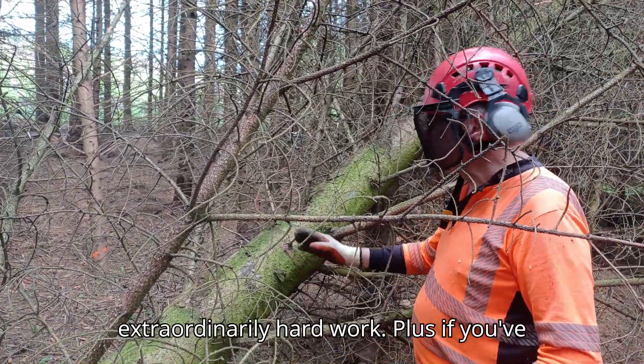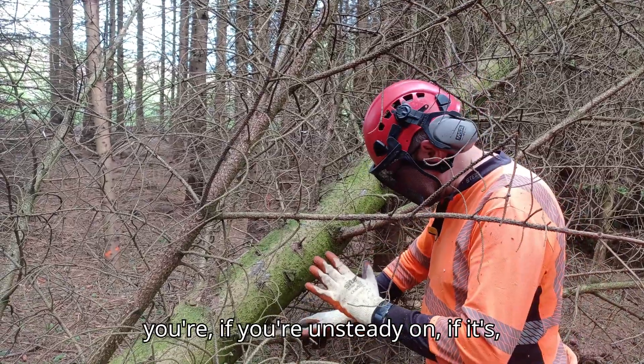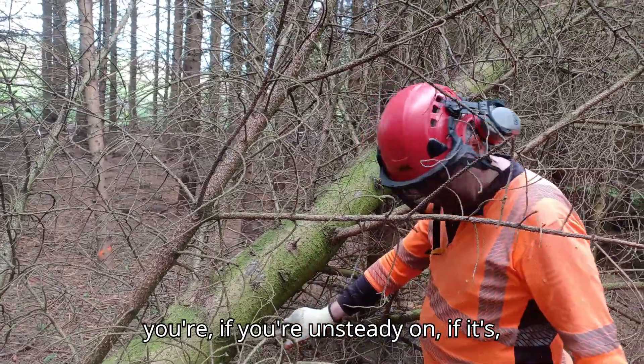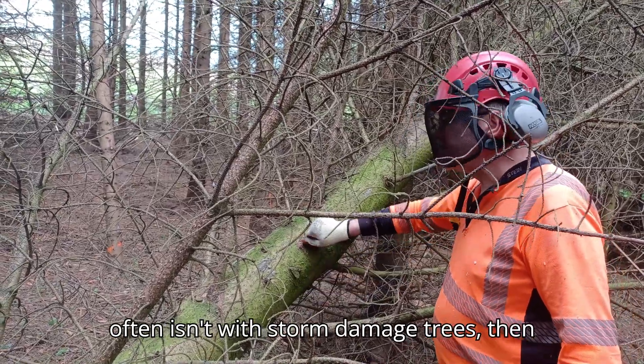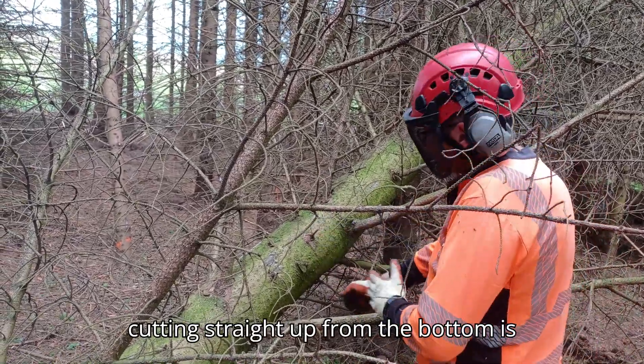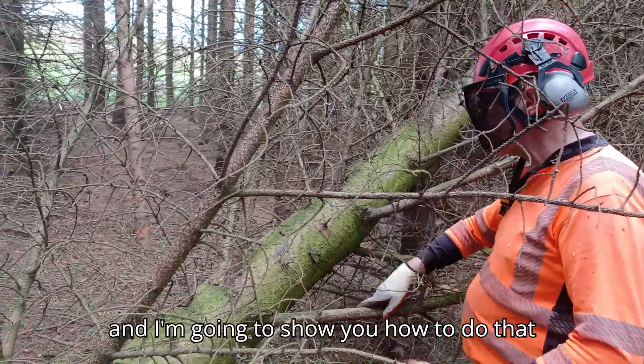Cutting from the bottom is extraordinarily hard work, and if you've got branches in the way, if it's not very safe underfoot — which it often isn't with storm-damage trees — cutting straight up from the bottom is extremely difficult and very tiring. So what you do is a J-cut, and I'm going to show you how to do that now.